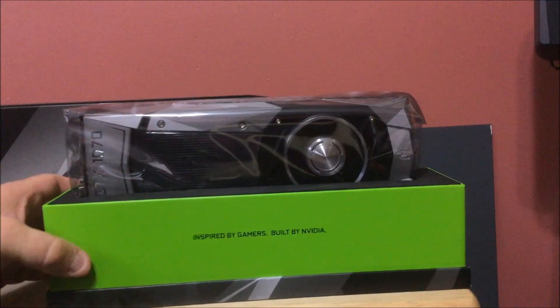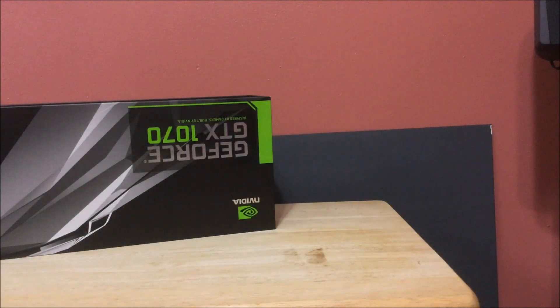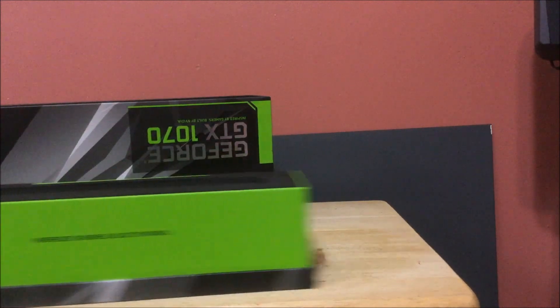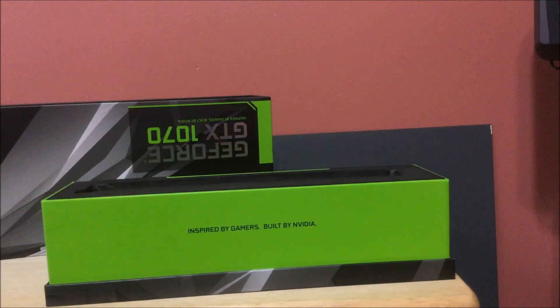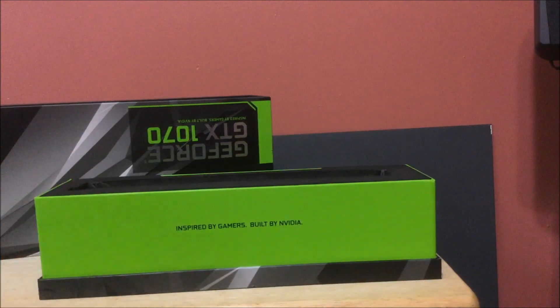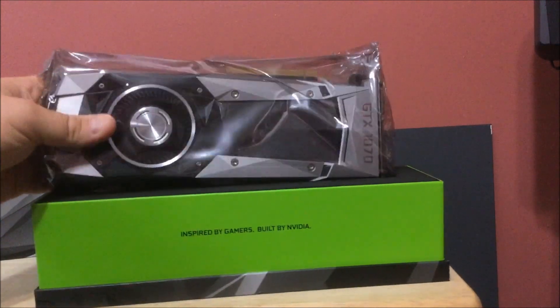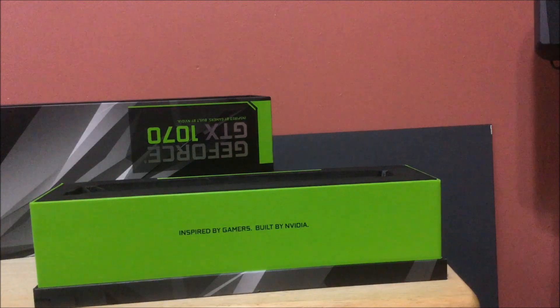And of course you have your quick start guide. Like I tell you guys all the time, go to NVIDIA's website and download the newest drivers for any new card you get. So there it is in its wrapper. I'm going to take it out — there's nothing else, they don't give you anything, which is pretty much what I'm used to. Inspired by gamers, built by NVIDIA. Here is the 1070 card in a nutshell.